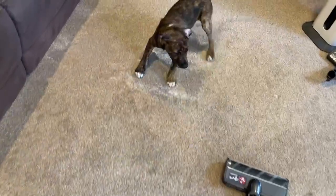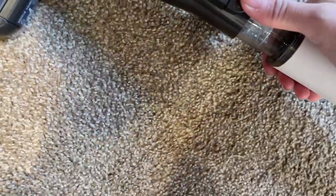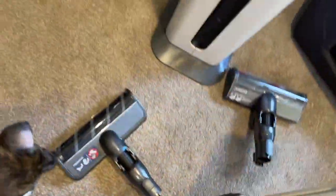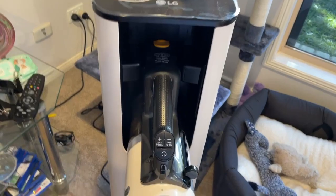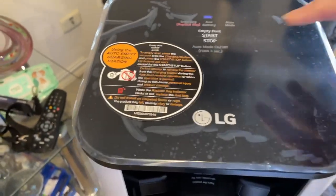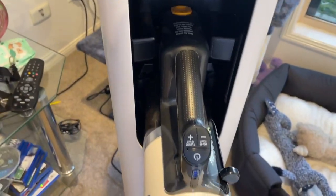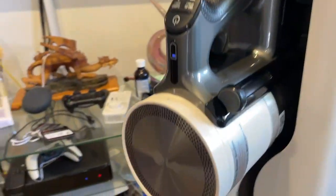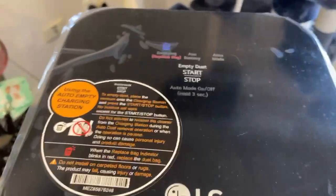So I'm finished now, much to her disgust. I'll pull off the bottom head and dock it. When it docks properly it makes that dinging noise. It comes up here — empty dust, auto hold — and it's doing it; you can hear it making its noises. And it's done.